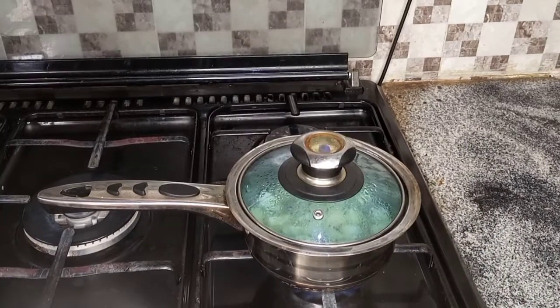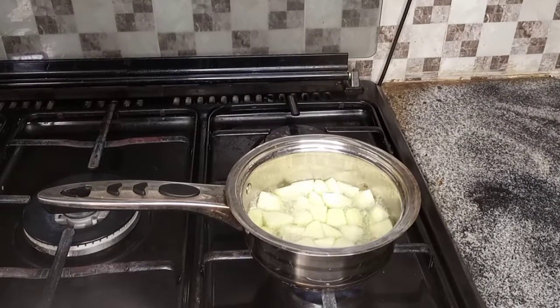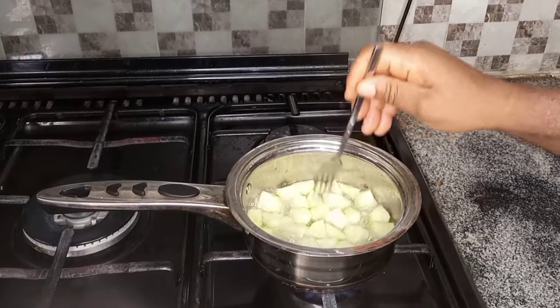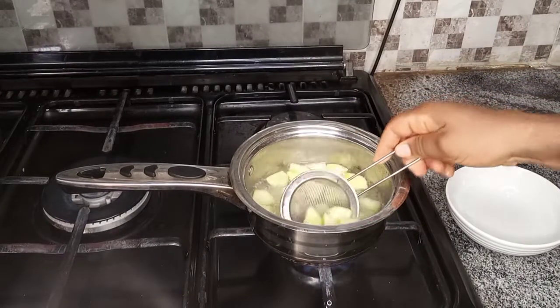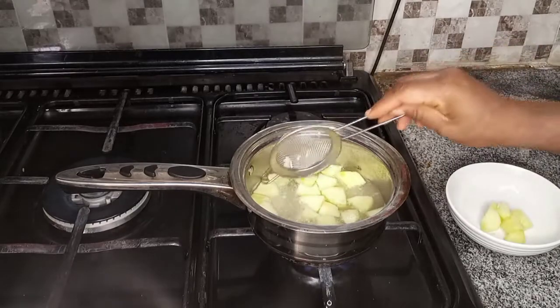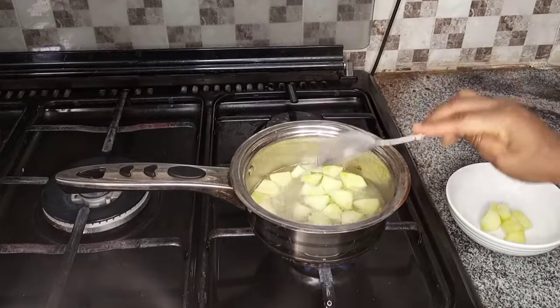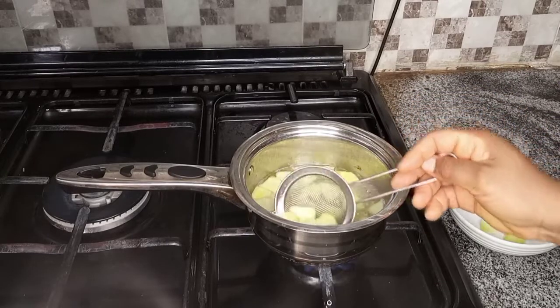After about five minutes, once the apple is already tender, I bring out the apple. Then I leave the rice for another probably 15 to 20 minutes until the rice is properly cooked.